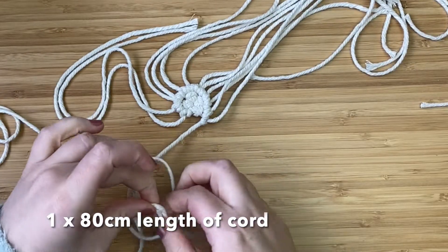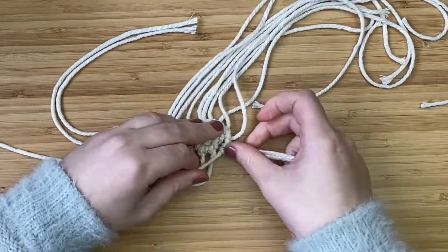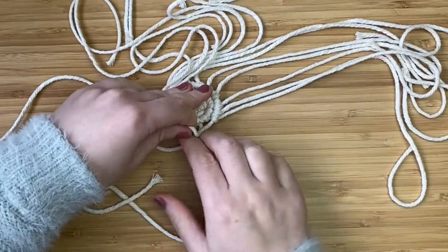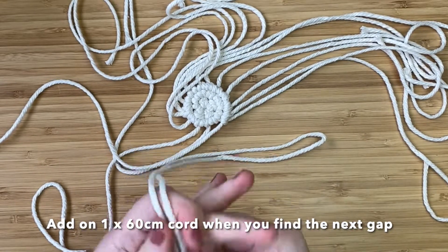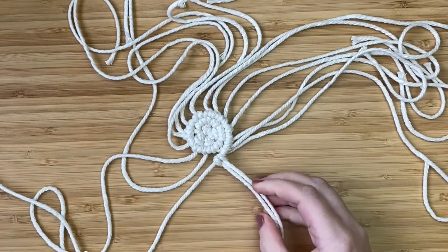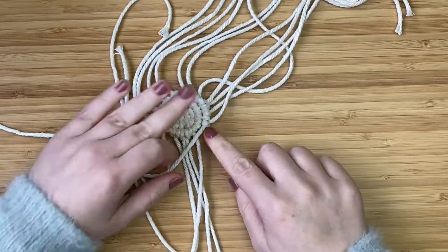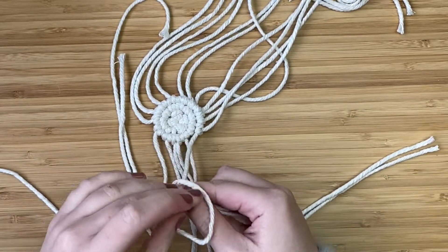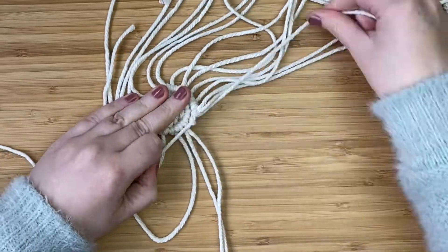Here I've come to another gap, so I'm attaching one more 80 centimeter length of cord in the same way with the reverse lark's head knot and then carrying on as normal. You can see the base is really starting to form — actually, I think this becomes the top of the bauble. At the next gap I'm going to add one of the 60 centimeter lengths of cord, since we should have run out of the 80 centimeters by now. I add my last 60 centimeter length at the next gap, and that should be all the cords you need to add because we'll start to decrease the bauble at the end.